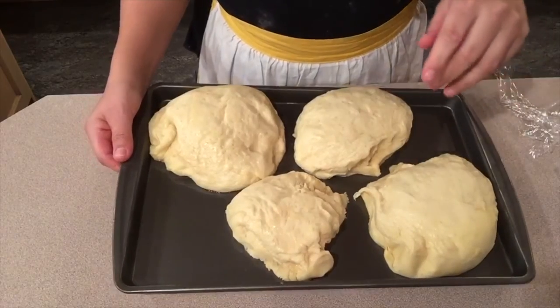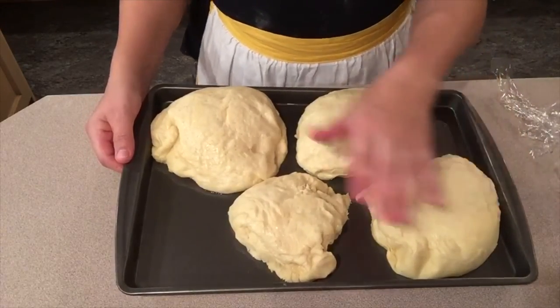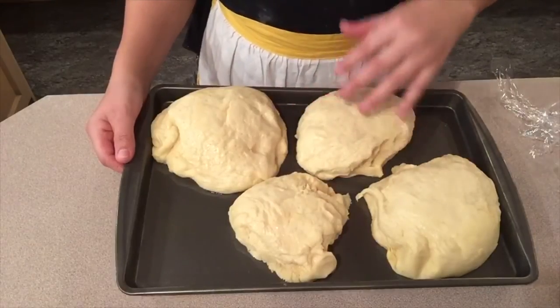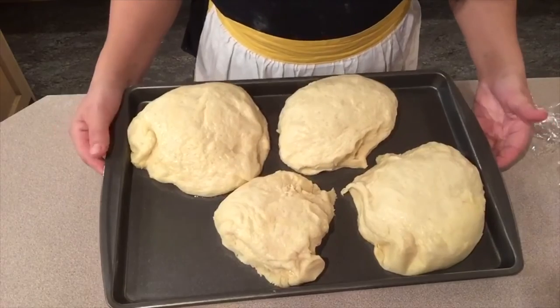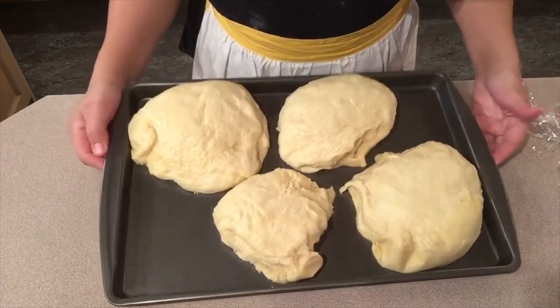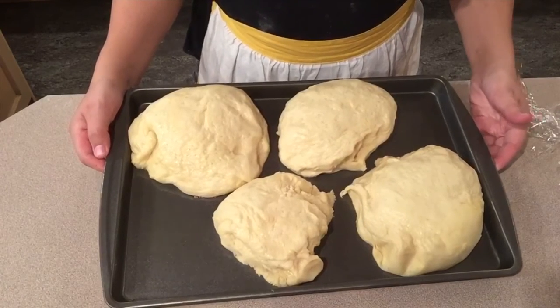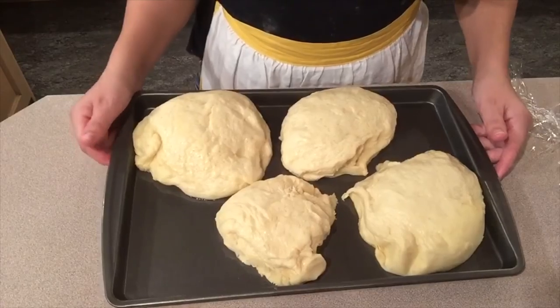I'm going to put them in the oven now. Cook them at 425 for about 25 minutes and then they're going to be good. Sometimes people will make an egg and water wash or butter and water and rub the top, but I don't do that. I just cook them as-is without any extra things - I'm going to cut off the tops anyway. Once they're done cooking, I will show you the end part.